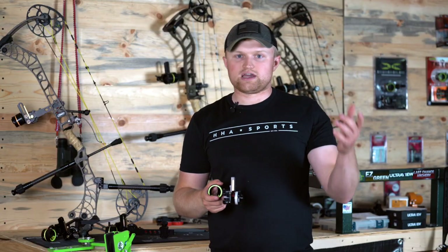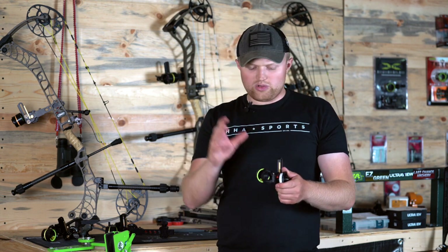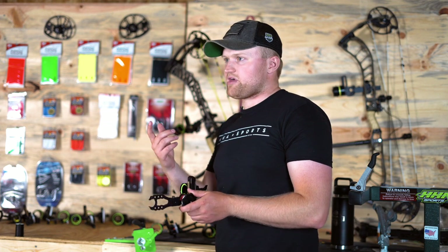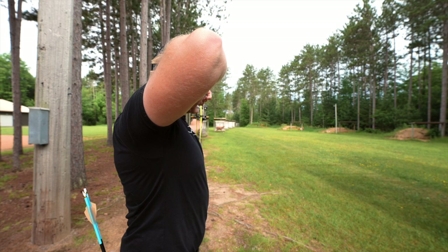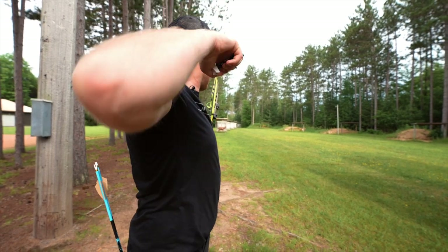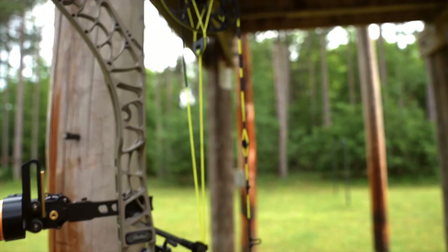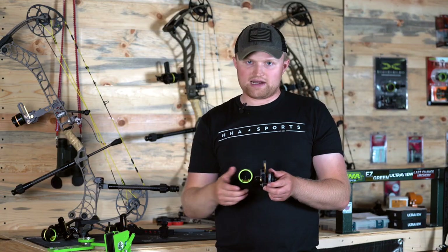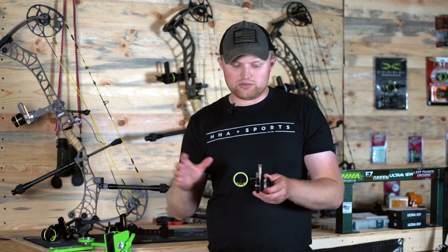You can check out the video in our description to view the full setup video, but just a quick overview. Setup is super easy — we kept that in mind when we built it. You're just sighting in with the top pin and the top needle, doing the 20-to-60 method that we've always used for our Tetra line of sights. No need to sight in that second pin and second needle — that'll automatically be set for you. Really easy setup, no different than any of the single pins.